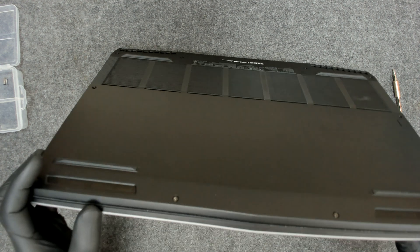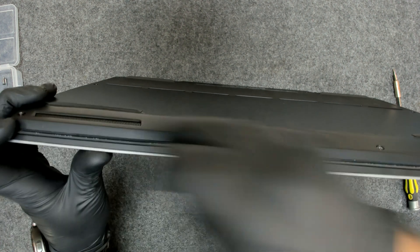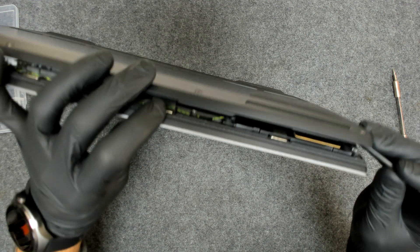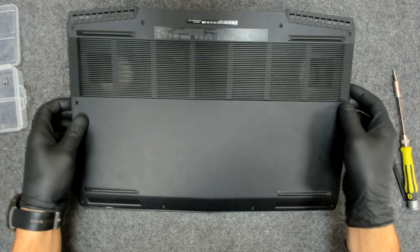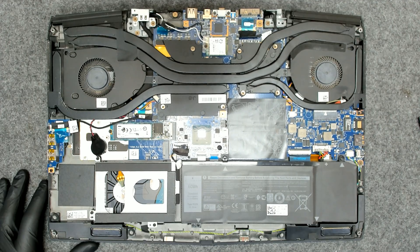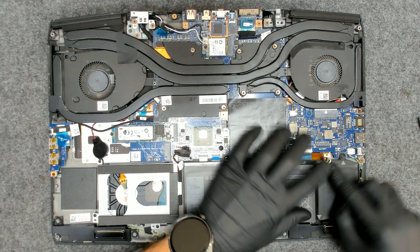Now we need to just separate the plastic like this, and this should come off. Yes, that's the laptop — let me try to zoom in a little bit. Now the first thing of course we have to disconnect the battery, just unplug it like this.